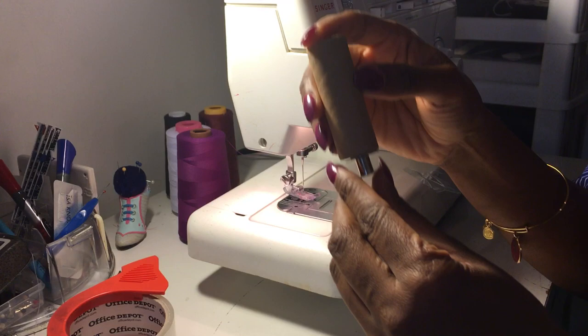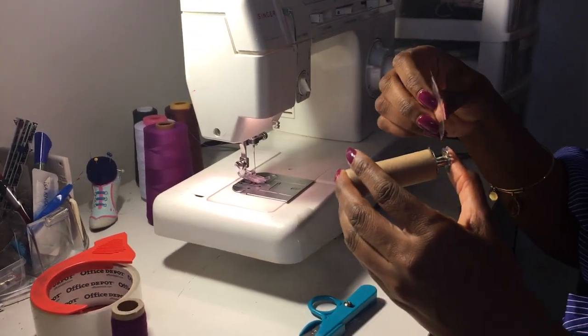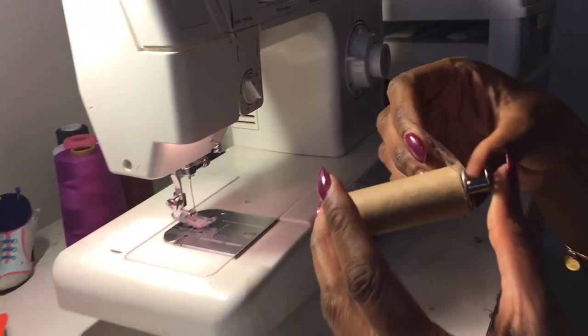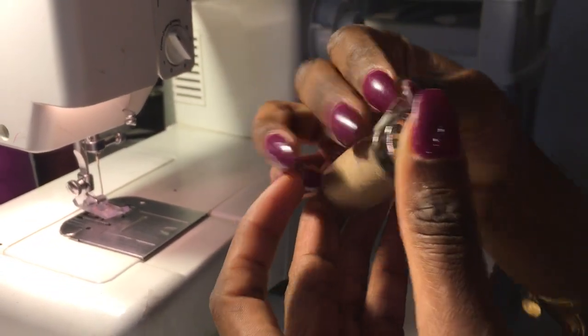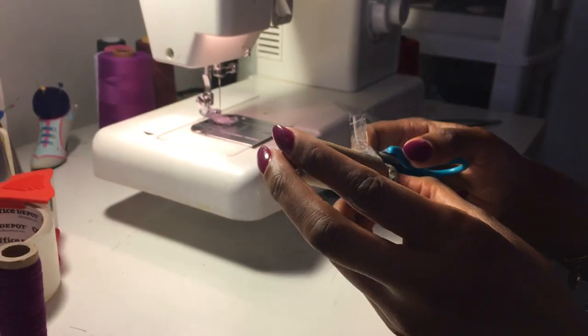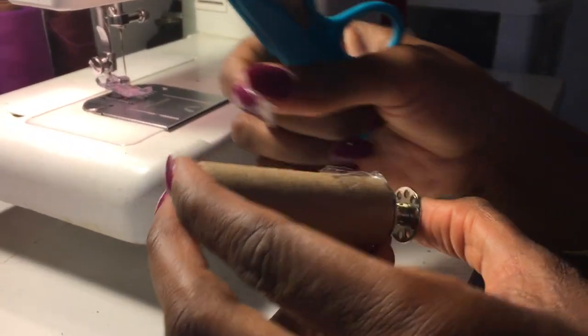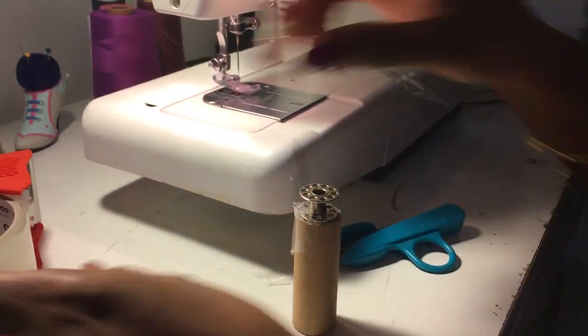It's going to sit like that. Then you take the other tape — I already pre-cut some tape — and you just take it around like this and make it stick. Then I take the scissors and cut that off.